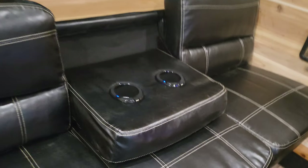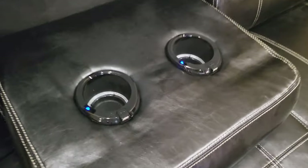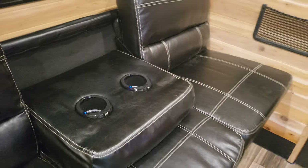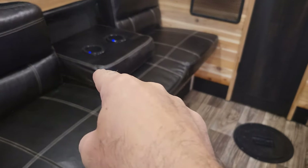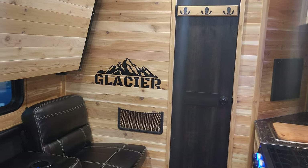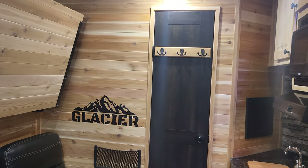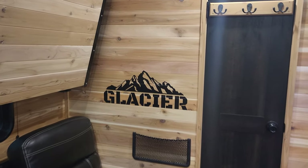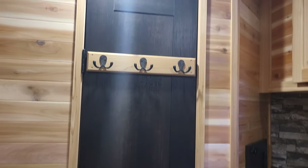You can actually — as you can see in the picture — have this bed out and still be able to open that door, unlike our competitors where when that bed's out and someone's sleeping, you've got to wake them up to go to the bathroom. This is a pull-down bunk bed right there. You can see the nice decals on the inside and a coat hanger on the back of the door.